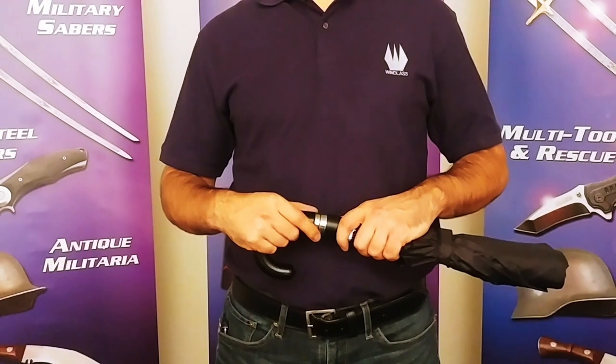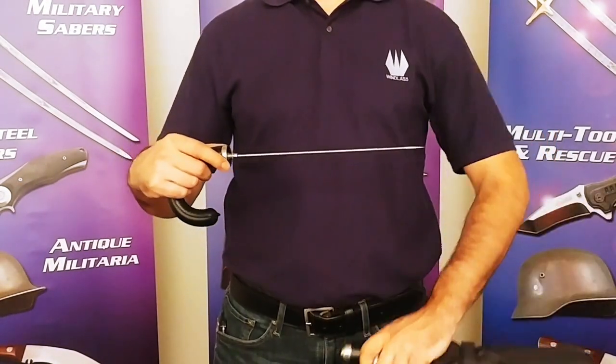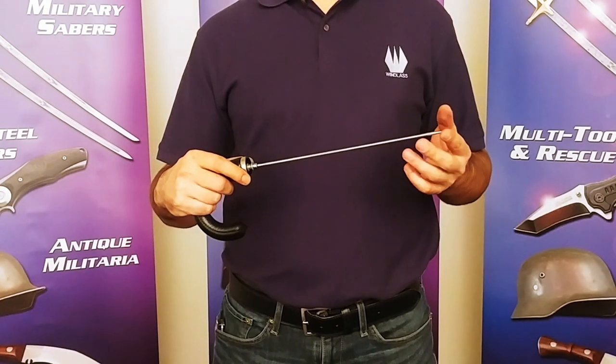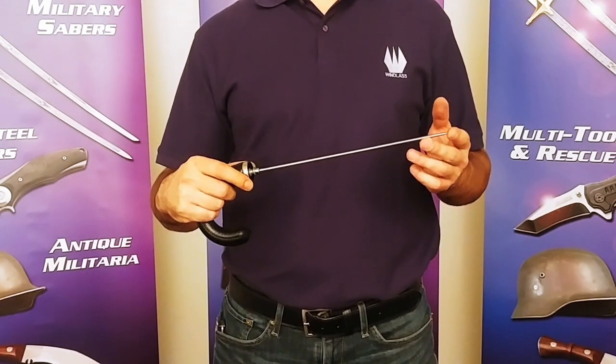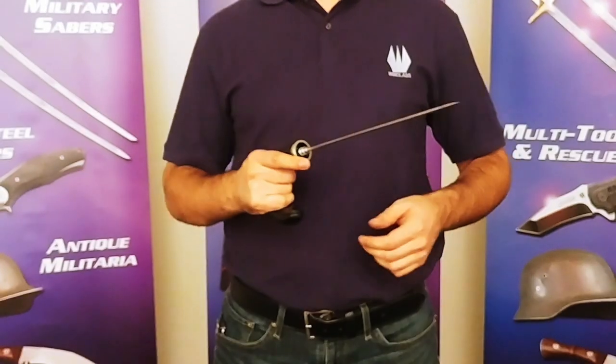Now with that out of the way, let's get to the meat of this. This 10-inch long surgical stainless steel blade rests inside the shaft. It's been tempered so it will flex up to 30 degrees without breaking or setting. This makes it an ideal thrusting weapon.